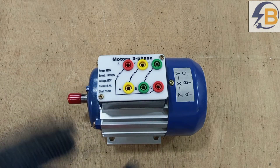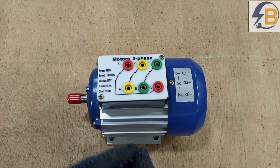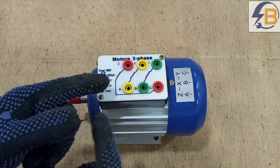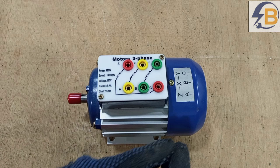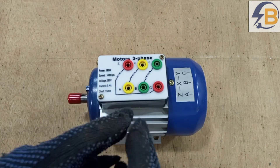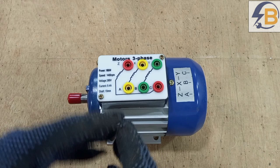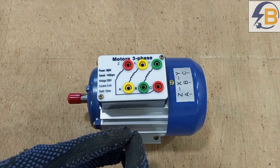In the previous video I showed a single phase motor that comes with six terminals and how to differentiate between a single phase motor and a three phase motor that both come with six terminals. In this video the main focus is on how to wire the terminals of a three phase motor to supply.